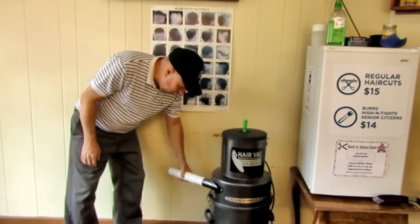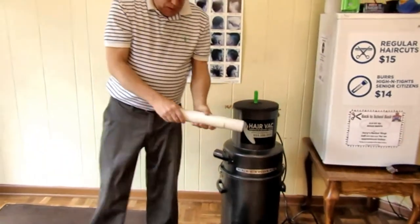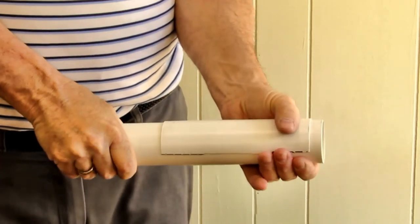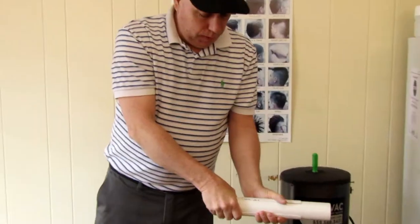Over here I've got two pieces of pipe, and I have split one. I've made where I can cut down on my suction — it's called a bleeder.